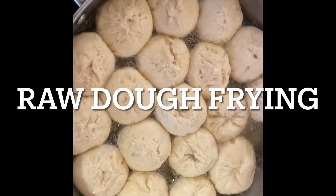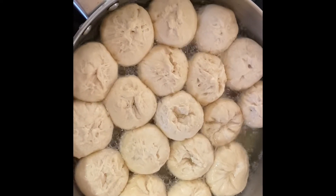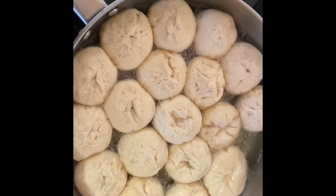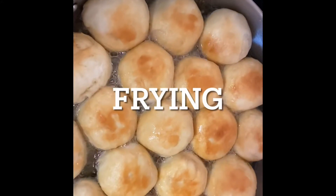I get my dough and knead it — it's flour, baking powder, a little salt, a little sugar, and a little butter. Then I leave it for the baking powder to make the dough soft, then I make little dumplings and fry them.